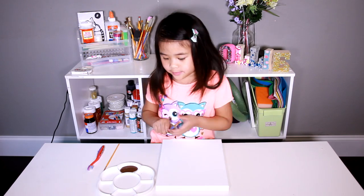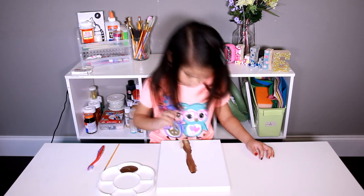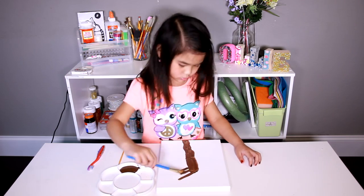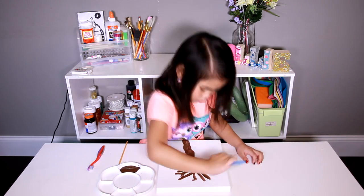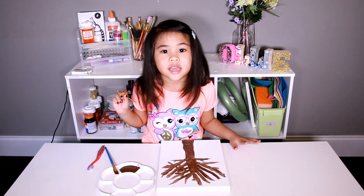First, we paint the tree! Now, paint some big branches. Then paint some cute little tiny branches.